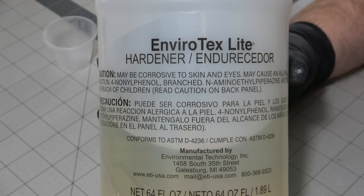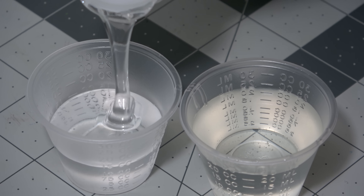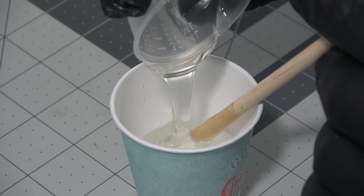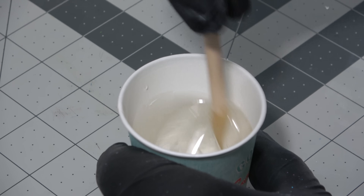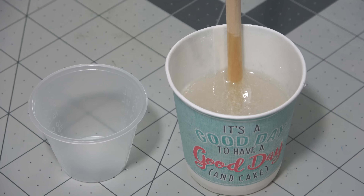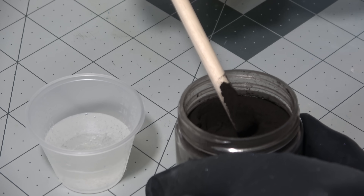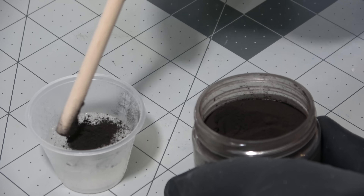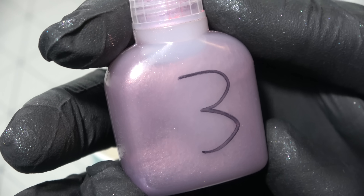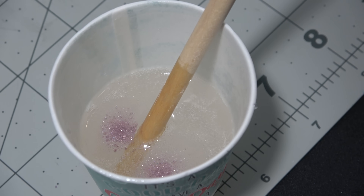I'm going to use Envirotex Light resin, which is a one-to-one hardener to resin mixture, and I'm mixing up about 50 milliliters. 50 milliliters is more than you need for a cap mold set like this — you probably only need 40 milliliters — but I'm doing two different colors, one transparent and one black, so I want extra. I'm mixing up some Stuart Semple black pigment powder, which is the blackest black you can reasonably get. You can also just use regular black alcohol ink and it will probably look about the same. I only really need a drop or two of black, and I'm adding some liquid glitter to the clear one to make it shine and pop.